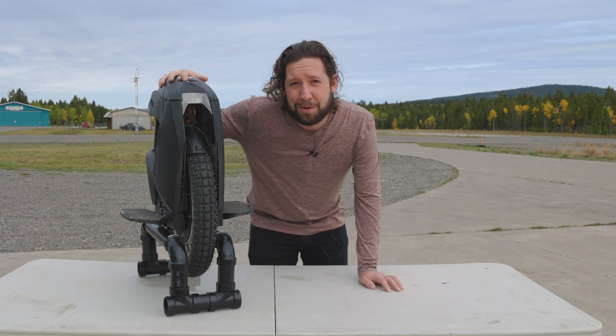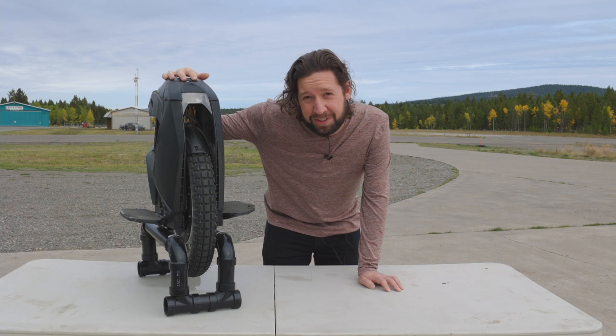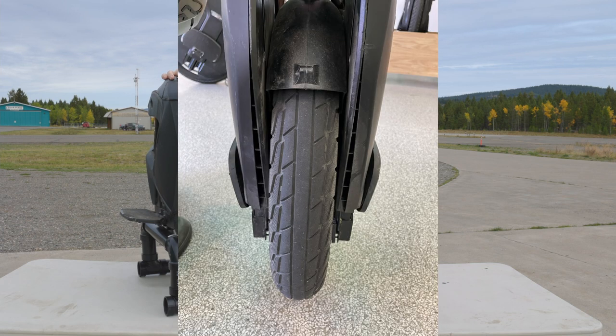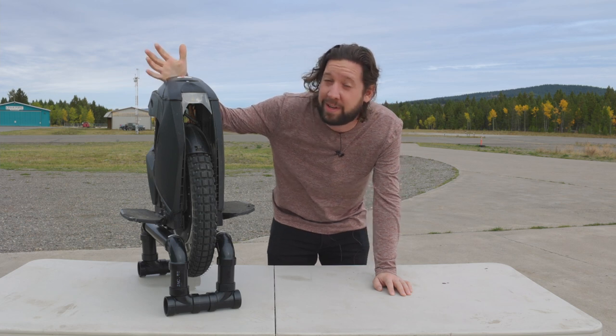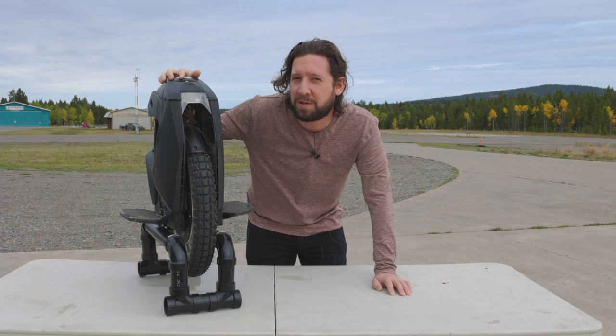If you don't already know, these come with an on-road tire from the factory and they look something like this. I don't know why Kingsong chose to do that from the factory, seeing as this is probably more of an off-road machine, but they did. So if you do a lot of off-roading, you're probably going to want to upgrade the tire.